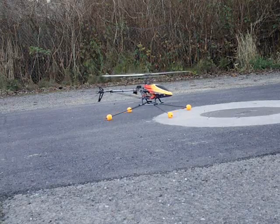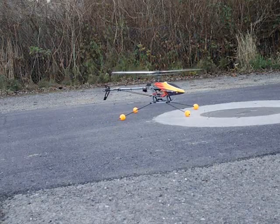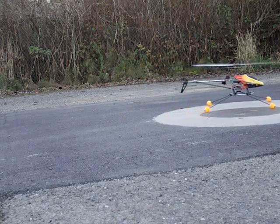This is a model — a model of a canopy, and a model of space.